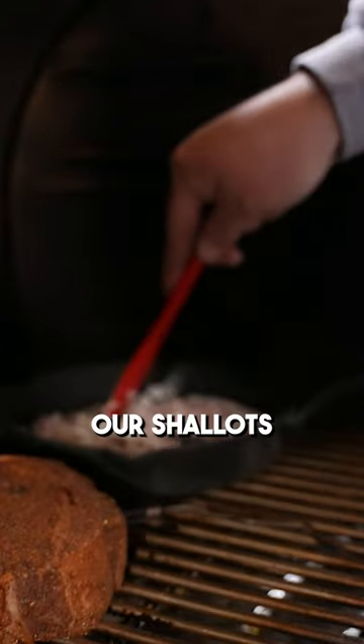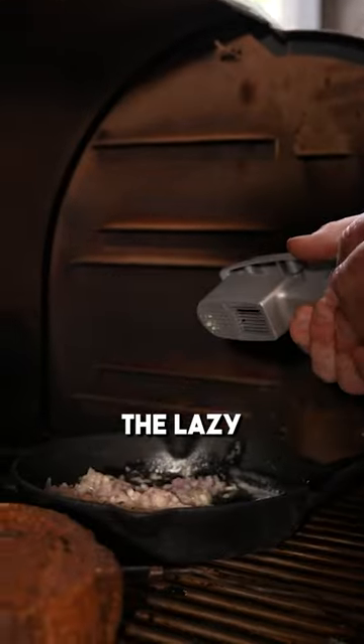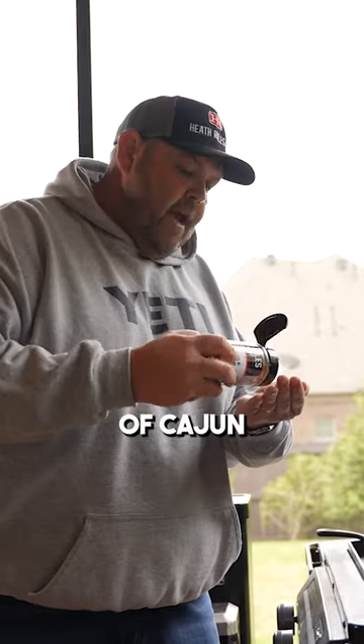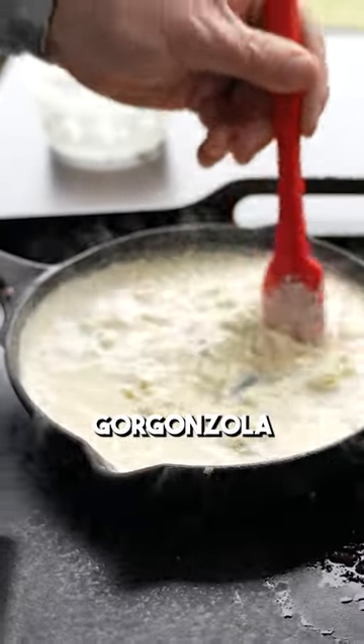Now that our butter is melted, let's go ahead and get our shallots in. I'm going to mince some garlic and throw it in here — I'm going to do it the lazy way. Our heavy cream is reducing down with our shallots and our butter. I'm going to add just a little bit of Cajun Creole rub in that, then slowly add in some of these gorgonzola crumbles.